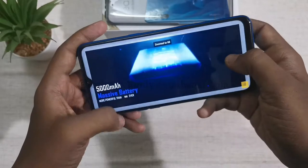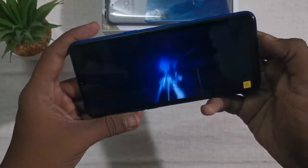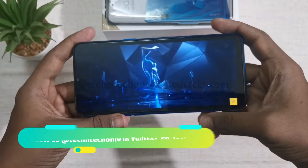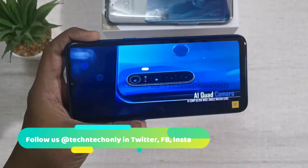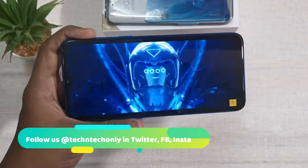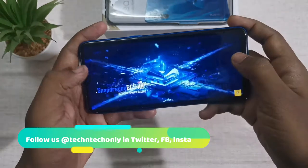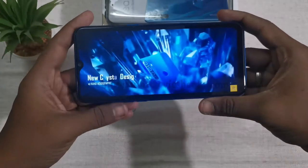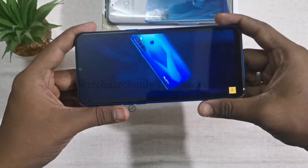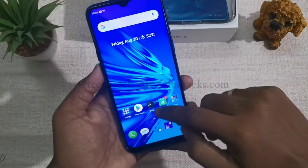Overall, it's an extraordinary camera-centric phone in this price segment. Moving on to the display, it has a 6.5 inch HD plus LCD display with 720x1600 pixel resolution, combined with Adreno 16 GPU for graphics. The screen measures 89% screen-to-body ratio. Viewing angles are good, and the display has eye protection mode, split screen mode, and a 60Hz screen refresh rate.